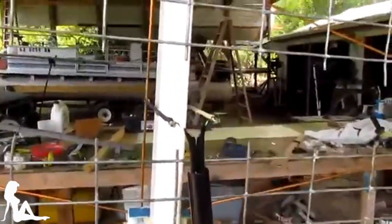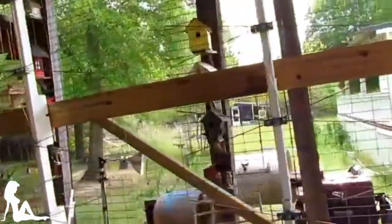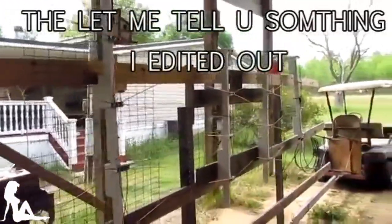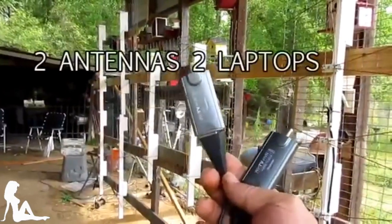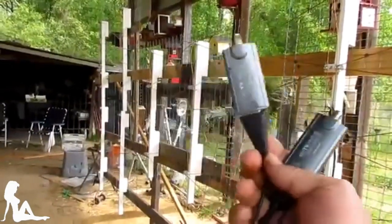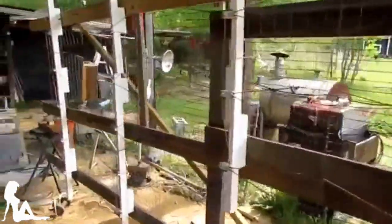Listen y'all, I not only say the things I say, I do the things I do. I've already seen somebody copying me. I got two of these and two laptops, and I've showed you this before — if you follow me, these things pick up identical signals. I don't know how they do it, but it's that digital stuff.